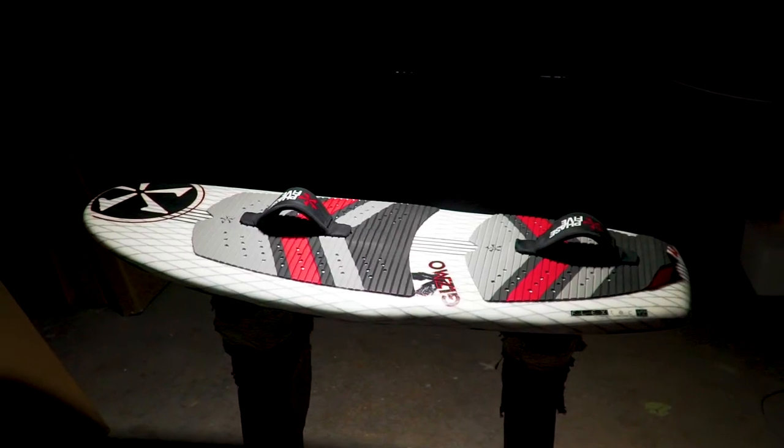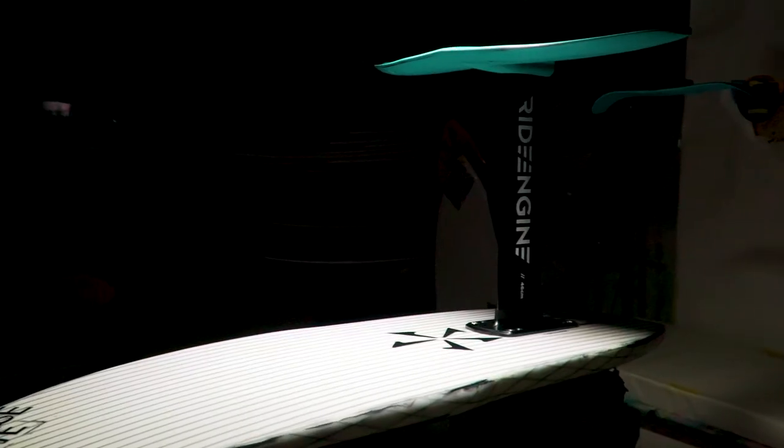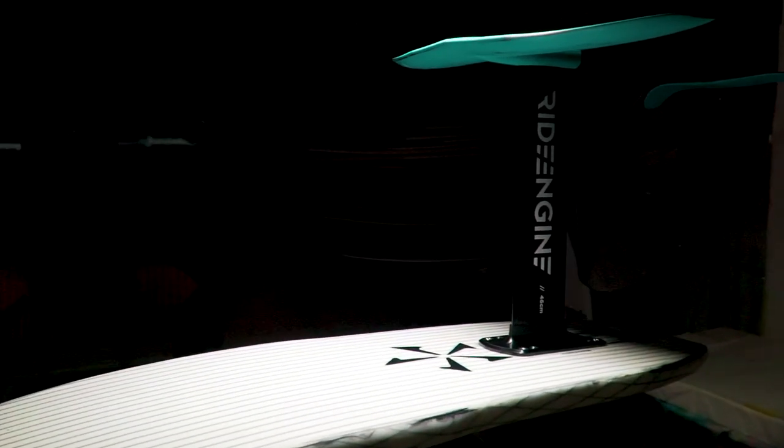This board is for experienced riders only. You must know how to surf well in order to learn how to wakefoil. The complete Gizmo board and foil package comes with a customized Ride Engine Futura surf foil package chosen by Phase 5.